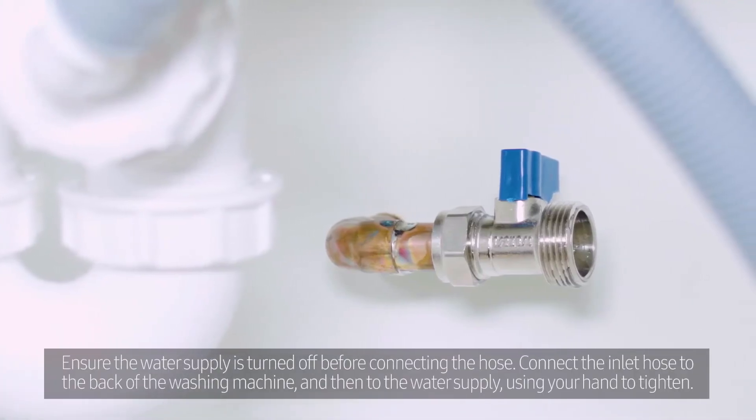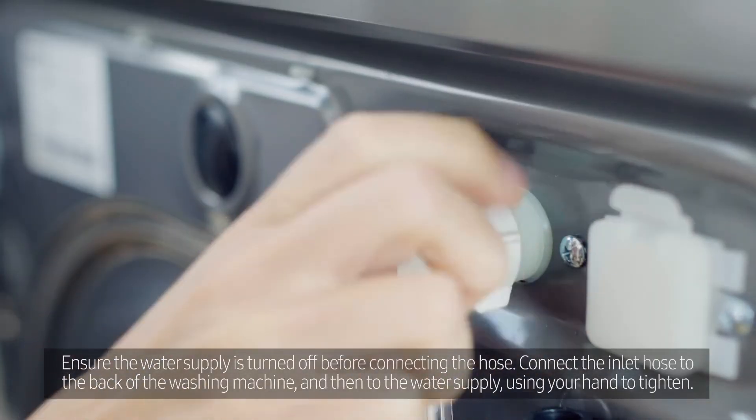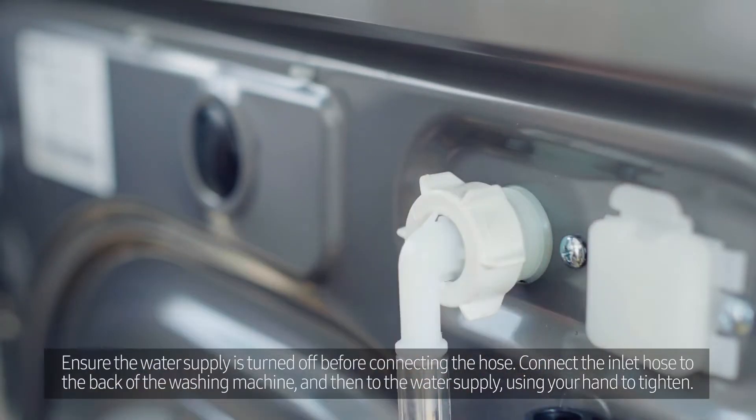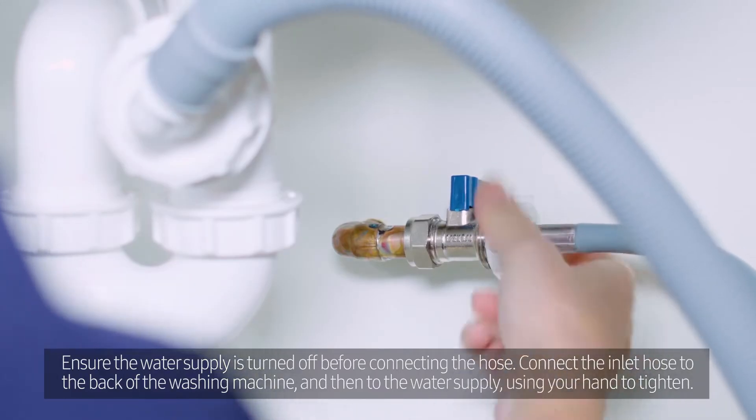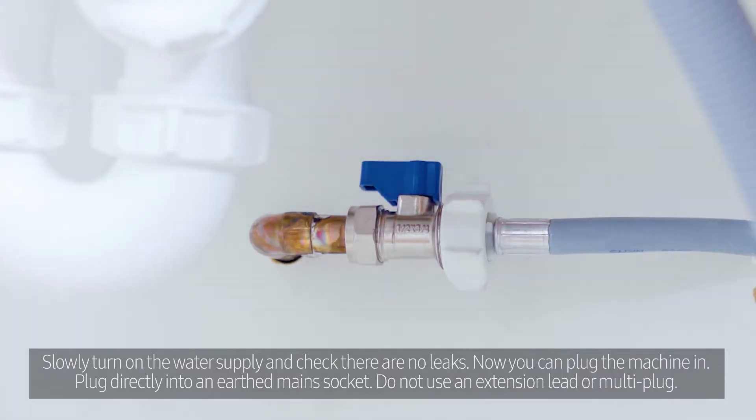Ensure the water supply is turned off before connecting the hose. Connect the inlet hose to the back of the washing machine and then to the water supply, using your hand to tighten. Slowly turn on the water supply and check there are no leaks.